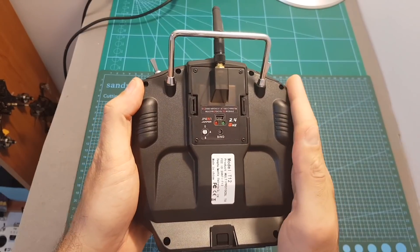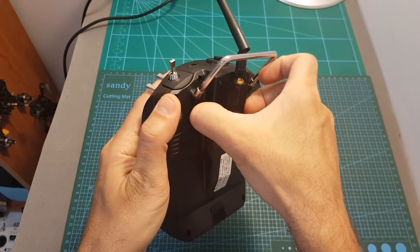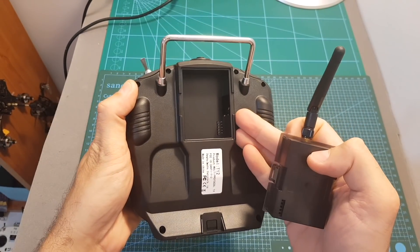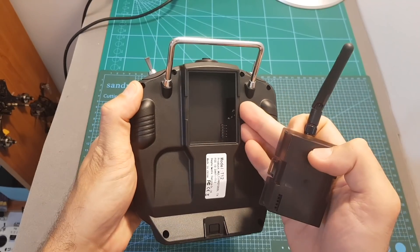In addition, the T12 is fully compatible with the R9 and Crossfire modules, so you can simply remove the 4-in-1 multi-protocol module and place the Crossfire or R9 module in the JR module bay and it's going to work just out of the box.